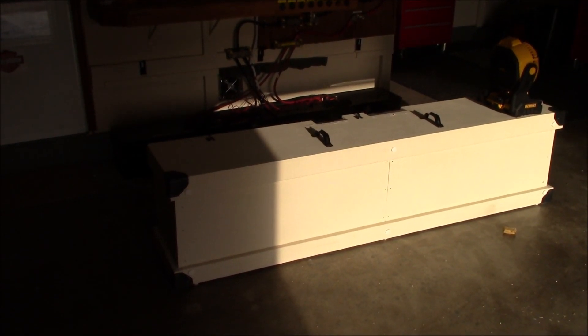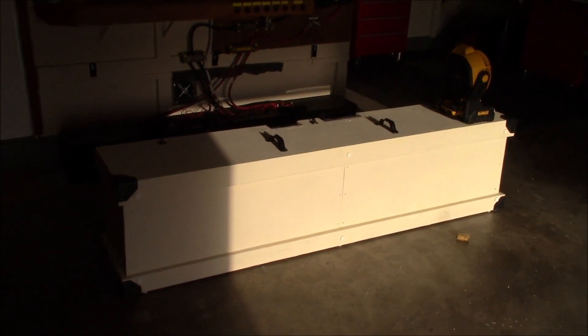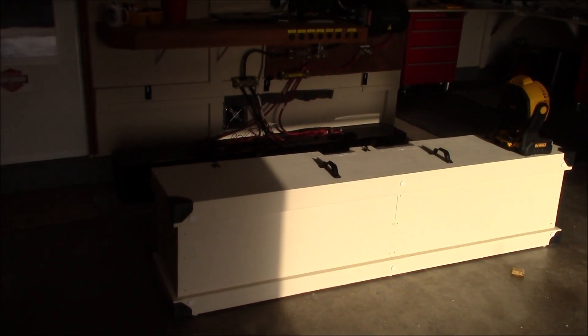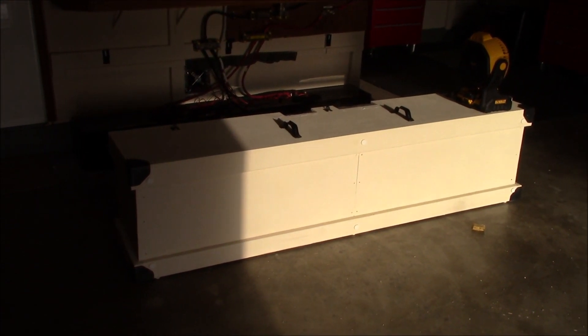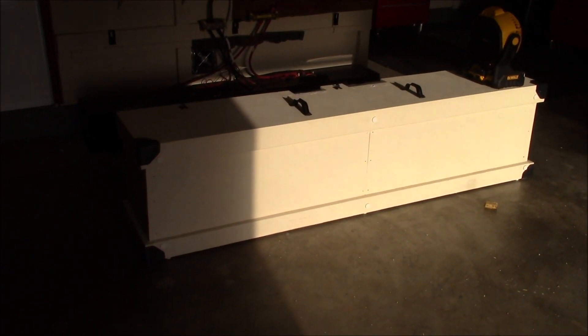Alright, good morning. I'm going to do this video freehand with no edits. I'm going to try to talk and walk and show you everything I got going with this battery box I just made for the four lithium kilovolt batteries back there. I'm going to show you every little nook and cranny and detail that I can. But this thing really turned out good. So let's get right down to it.